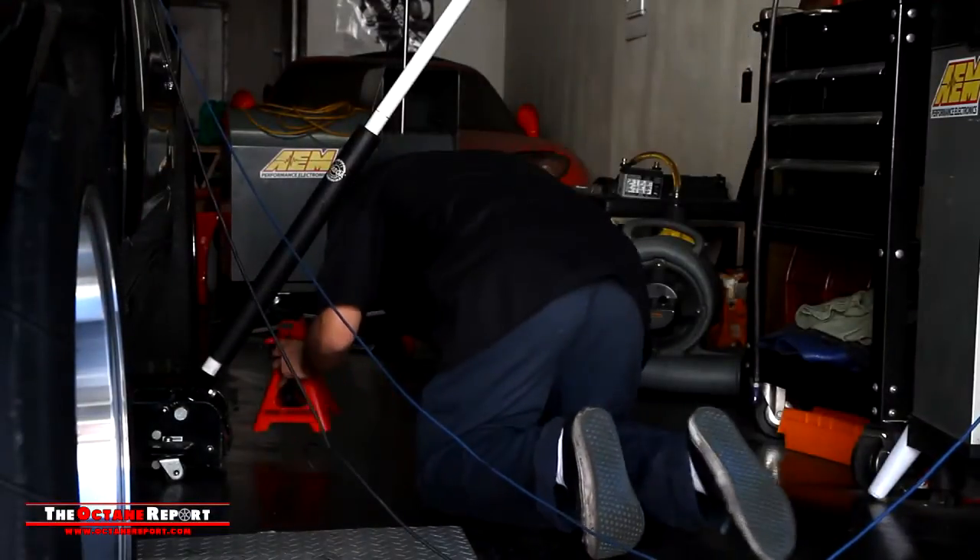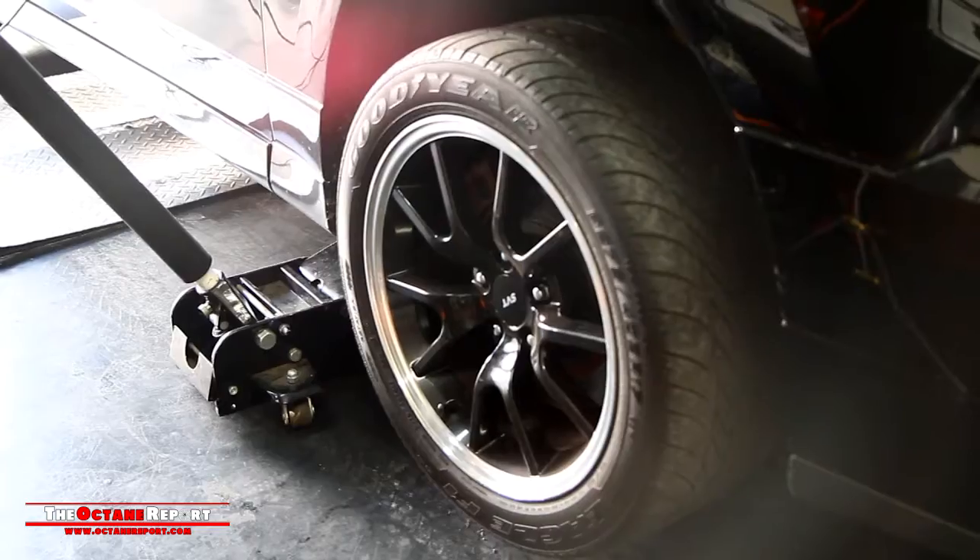Next, SR Motorcars changes the Cobra's oil and fills its V8 with fresh synthetic oil.